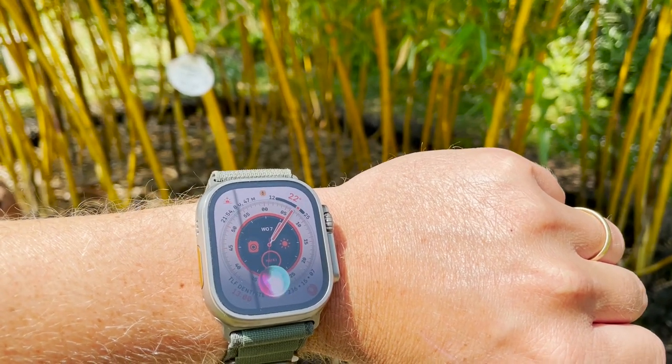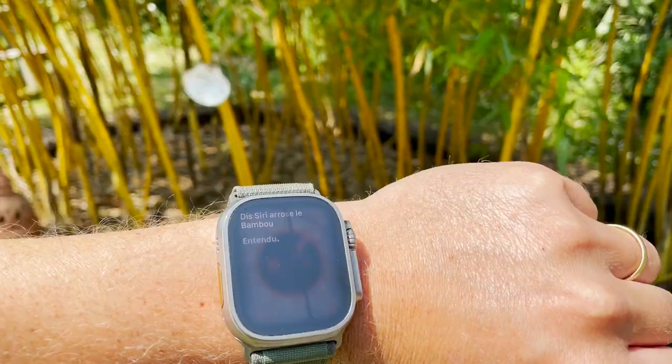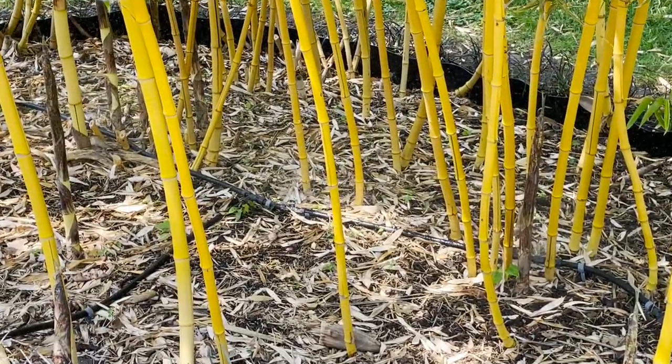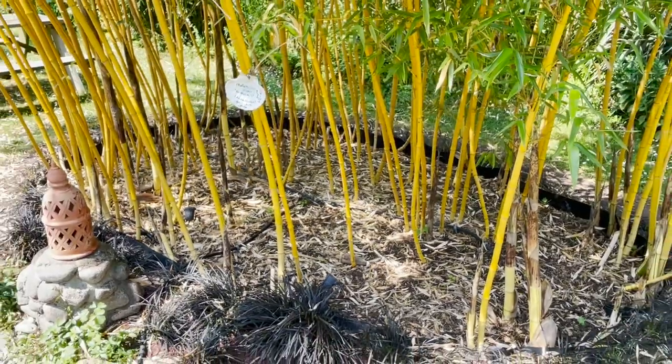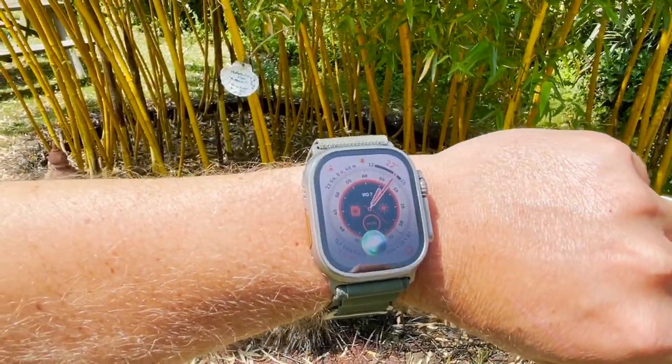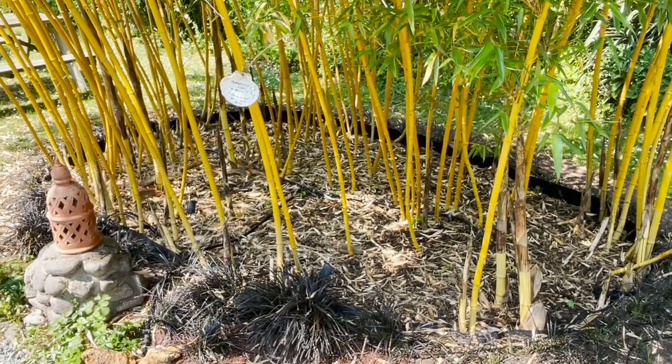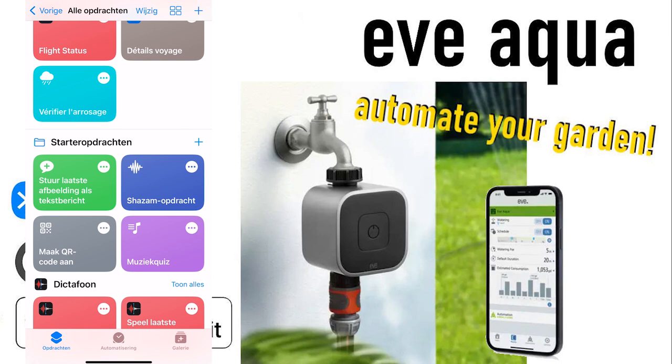I say: 'Siri, water the bamboo.' So depending on when you run the shortcut, it will verify the weather forecast for today or even the next day. If you run the shortcut before noon, the chance of rain is checked for that day, and depending on the value, watering will be paused for that day. If you run the shortcut after noon, the chance of rain for the next day is checked, and depending on the value, watering will be paused for both days.